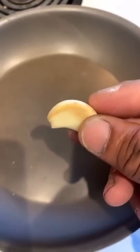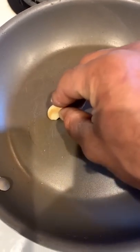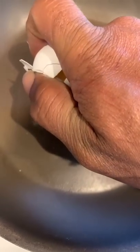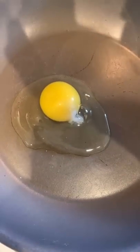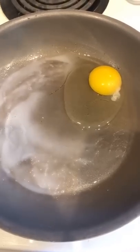The egg hack: take your garlic and trace it wherever you want your egg to stay. Go ahead and crack your egg into the circle. As you can see, it stays in that circle — let me get another one. As you can see, I lied. That did not work. I think I did it wrong.